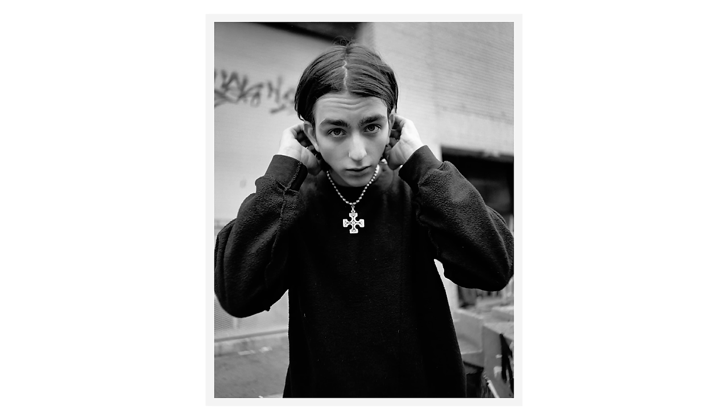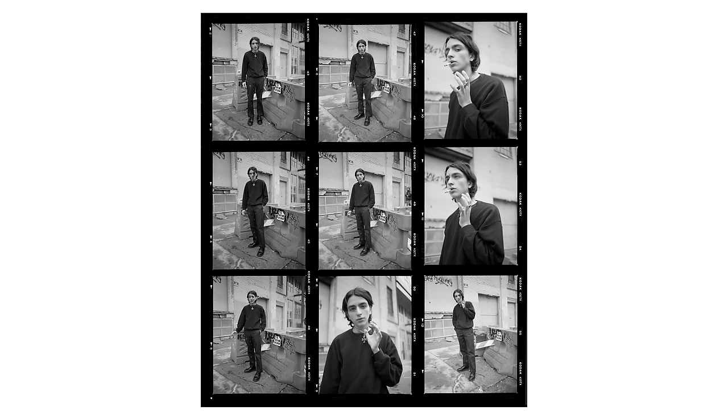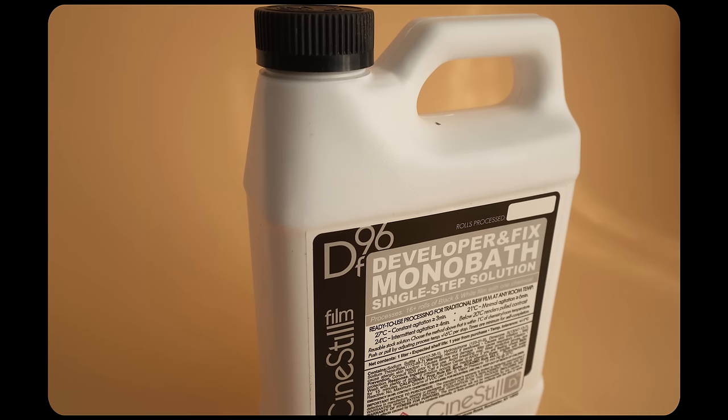I tend to limit myself shooting more black and white because of the developing process. I don't shoot enough to consider buying the chemicals, and labs generally tend to take longer to process black and white — some of them don't even do it anymore. So this week I thought I'd try out the CineStill monobath, which is supposedly one of the easiest ways to develop your black and white film at home.